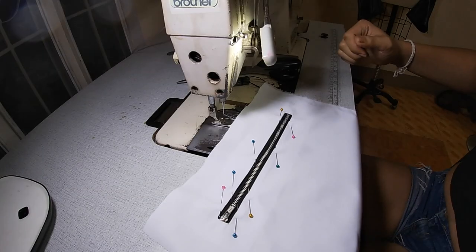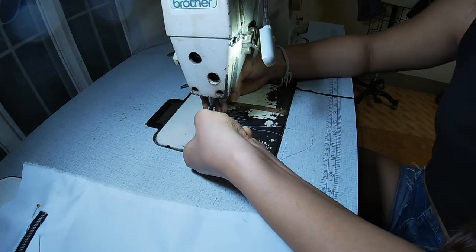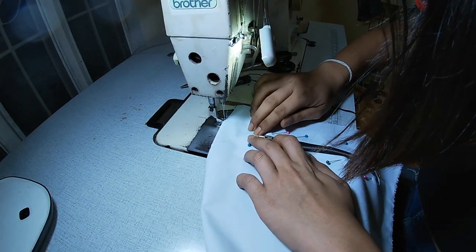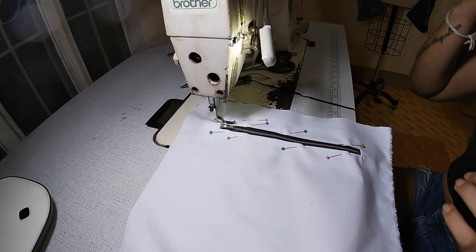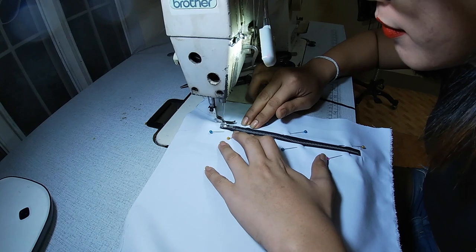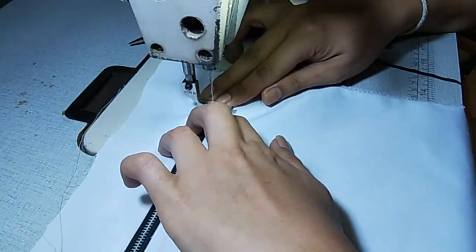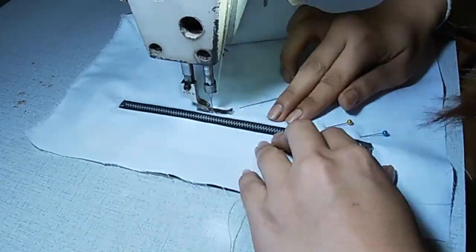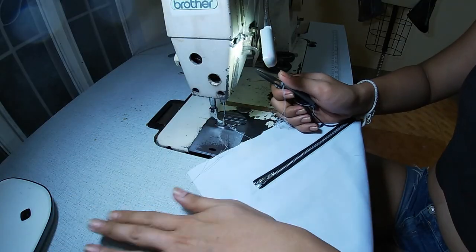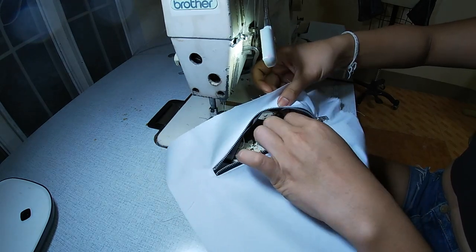Because I'm going to do a top stitch, I'm going to change my foot to a single one. I'll start here on the top — this is the easiest way to attach your zipper, just top-stitch them. Let's do it. Remove the excess thread. Now you have your zipper attached to your shell. This is how it should look like on the back.